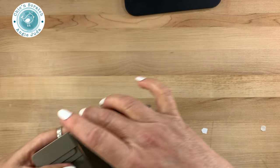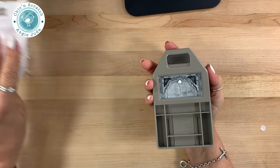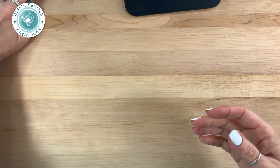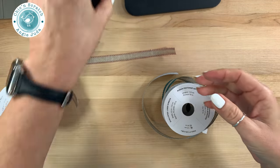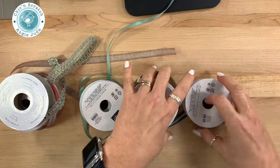Let me show you the new punch — this is called the Delightful Tag Topper punch, so I'm sure that's going to be popular. Next I'm going to show you the ribbon, and the final thing I'm going to show you is this new stamp cleaning pad that has everybody puzzled. I'm super excited to share that with you guys.